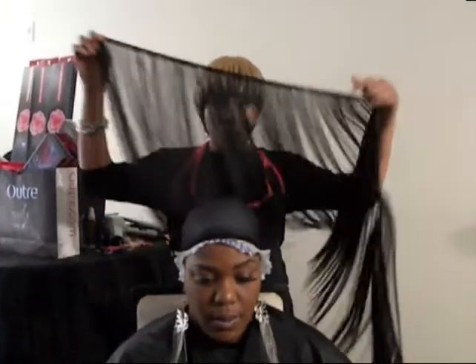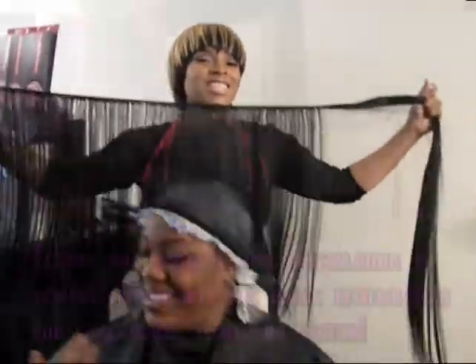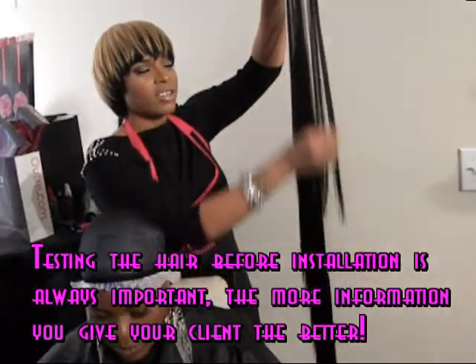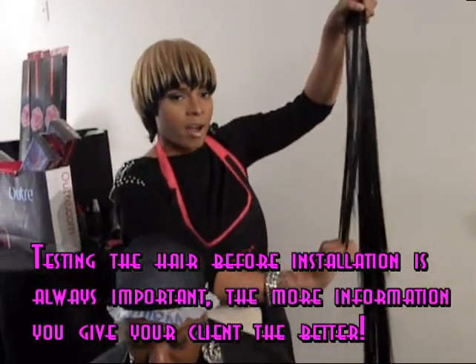We are also going to be using the Rose hair. She is thick as most Remy hair. When you glide your hands through it, as you can see, my hand glides straight down. The hair does not stand up, nor does it go against the grain. So you know it's some really good cuticle A-grade hair.